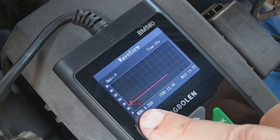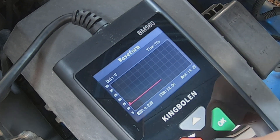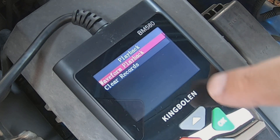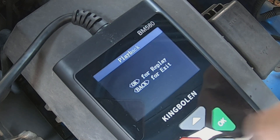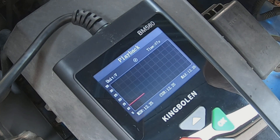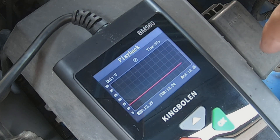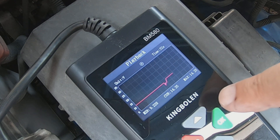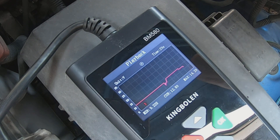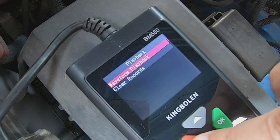That showed a nice little spike in voltage and dip in voltage. So there's the waveform. We've got waveform playback — a couple of different playbacks there. Let's hit okay and see what we've got. We should see the startup here — a voltage drop and then a voltage rise when the alternator comes online. There's the startup: you can see the voltage drop, then the alternator coming online, and then I shut it off. Nice little waveform.